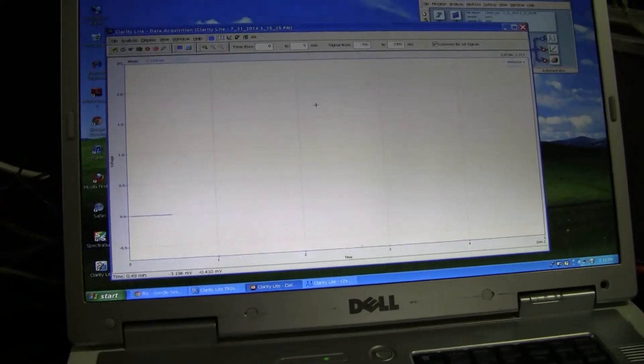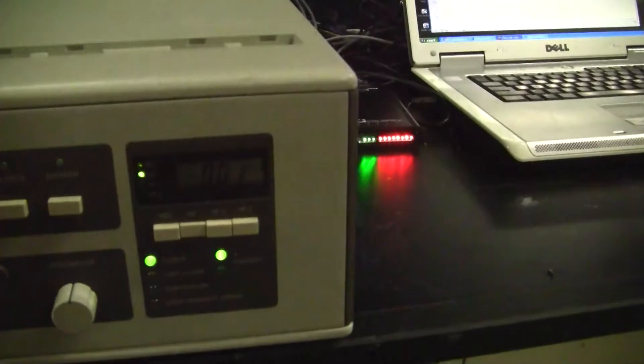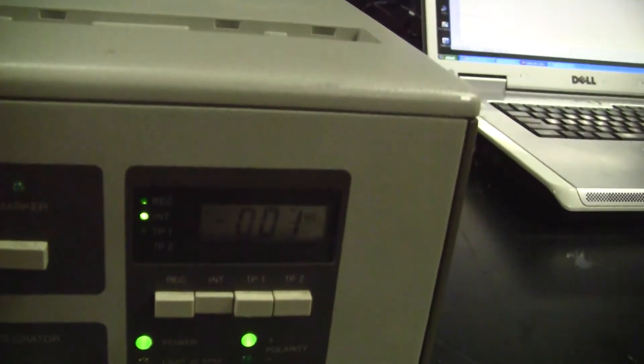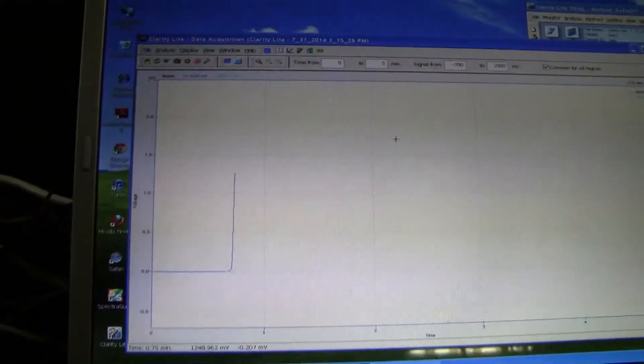Any minute now we should be seeing a nice peak. See some flutter, and there we go. And we'll see that also being represented over here also.